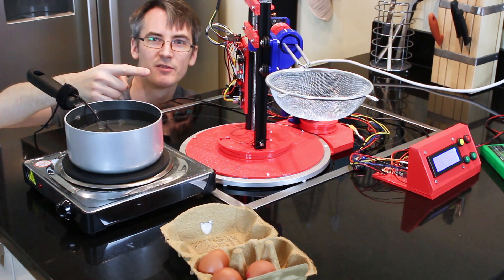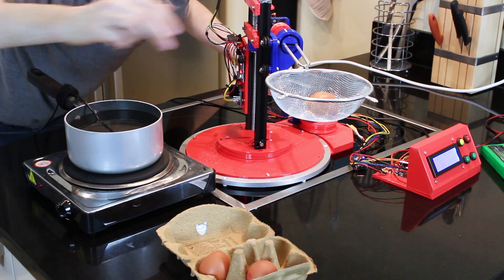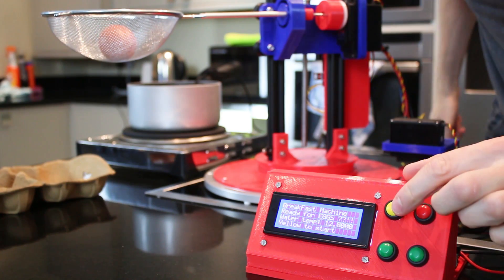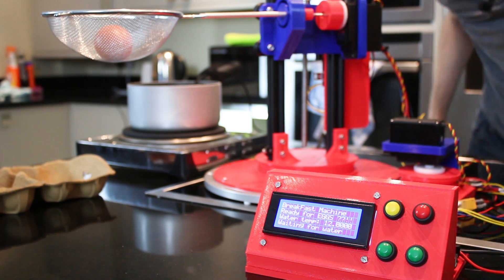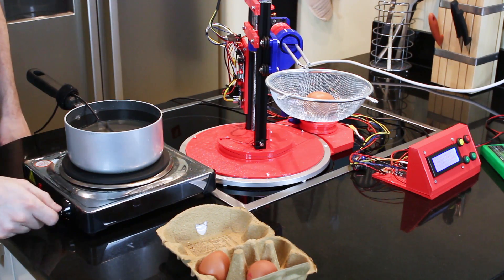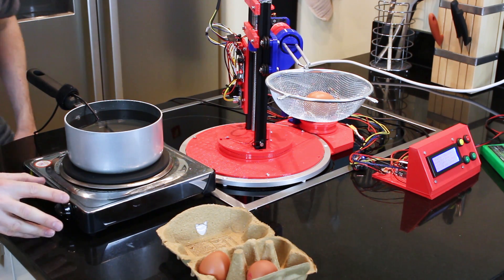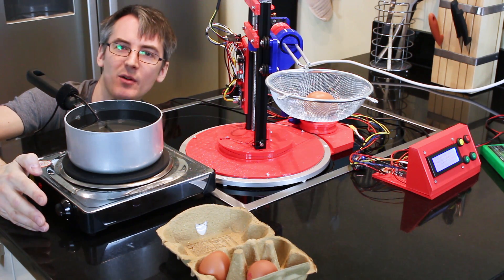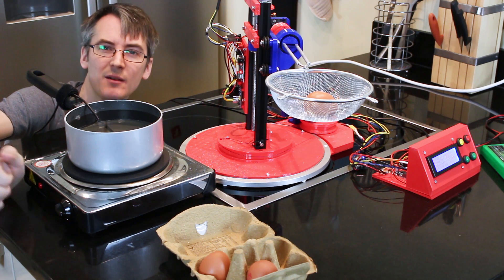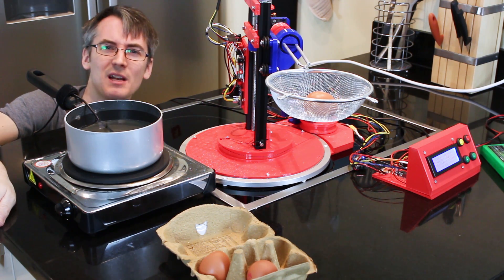Right, it's time to start the machine. First of all, we need to put an egg in — eventually there'll be a robot arm or chute that puts eggs in — then press start. The first thing it does is wait for the water, so I better turn the hob on. There is a thermostat on this hob, so it probably could maintain the temperature by itself, which might make it quite easy to control. For the moment I'm just going to do it manually and keep an eye on it.